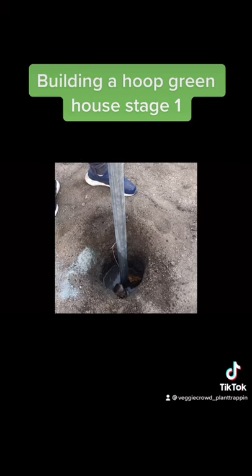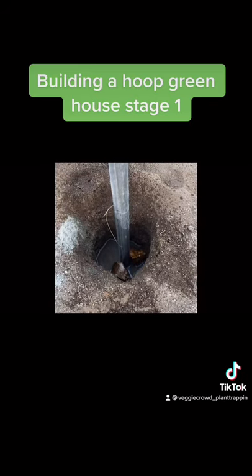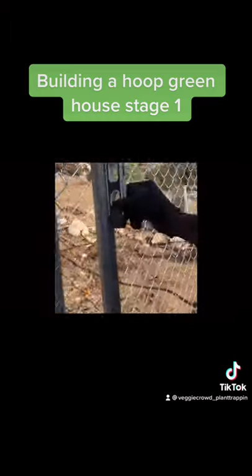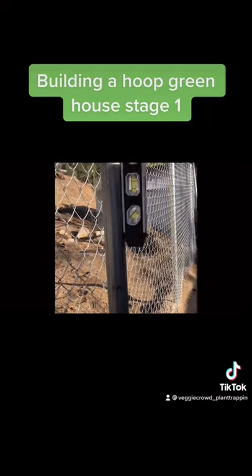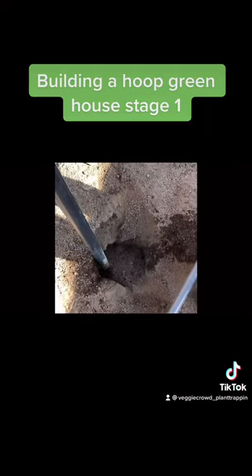Pour in some water to help the concrete solidify. Wiggle your pole around a little bit just to make sure it stays centered — you want this pole to be as even as possible. Go ahead and take a level and level it out; you want everything to be as even as possible.